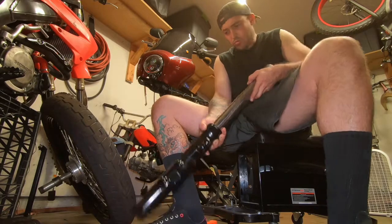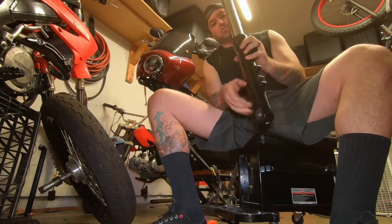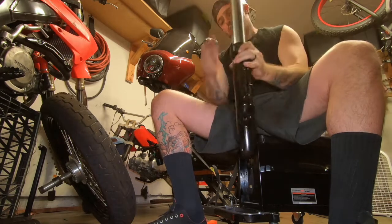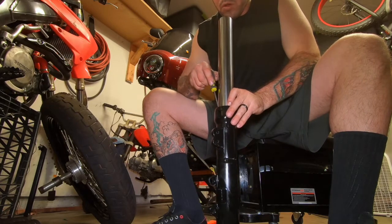So these are the V-rod lowers like I was saying before. I'm inspecting it at the same time I put it together, making sure everything's right.